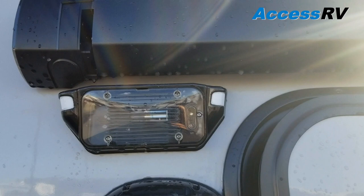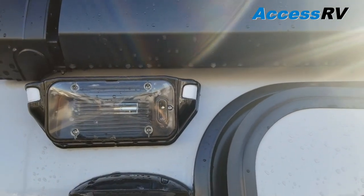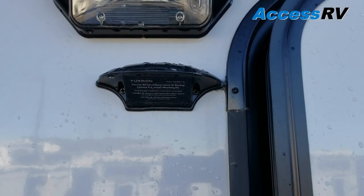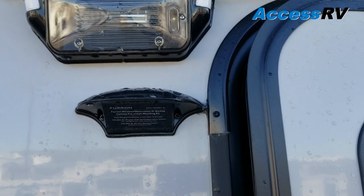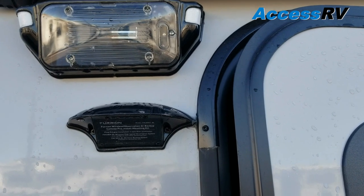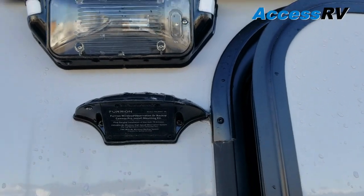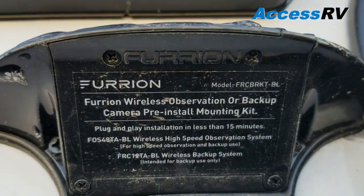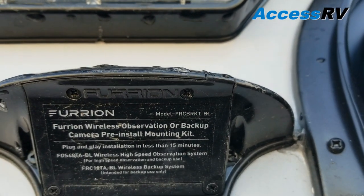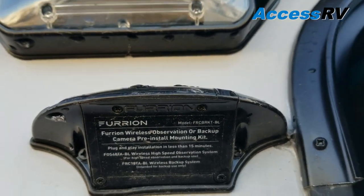Underneath the awning is a motion sensor light — really great when you're coming in late at night fumbling for your keys, as it turns on automatically. Directly below that is the pre-wire for a Fiorion backup camera, which a lot of people like adding to truck campers to help hook up to whatever they're towing. It's a simple install: remove four screws, connect the wire harness, mount the new camera, then put the wireless monitor in your truck — the image is transmitted wirelessly via Bluetooth.